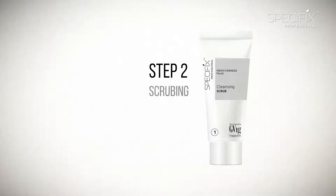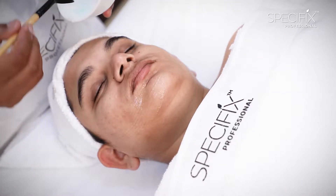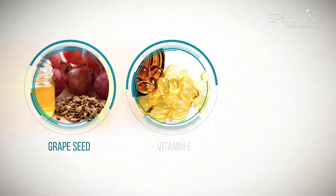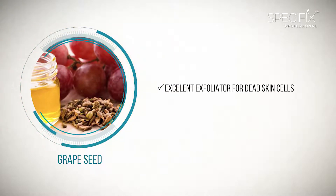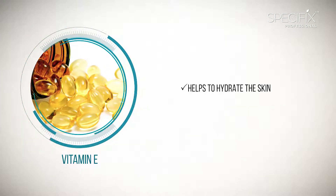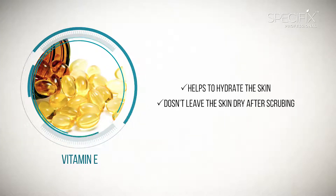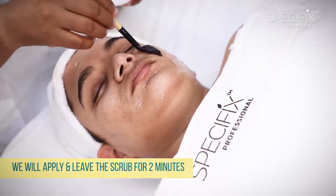We now move to Step 2, which is Scrubbing. For this we use Men's Fairness Cleansing Scrub, which is enriched with Grape Seed, Vitamin E and Rose Oil. Grape Seed acts as an excellent exfoliator for dead skin cells. Vitamin E helps to hydrate the skin so it does not leave the skin dry after scrubbing, and Rose Oil has a soothing action on the skin. We will apply the scrub and leave it for 2 minutes.